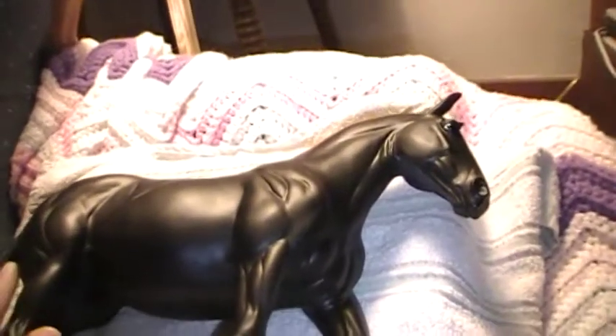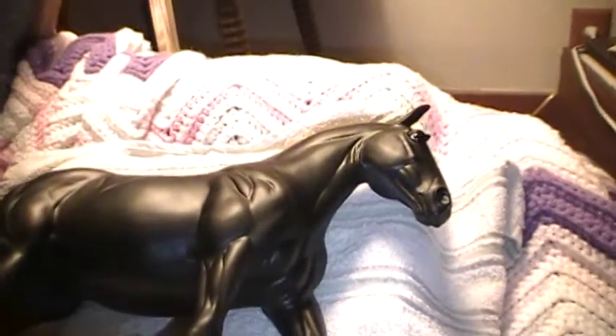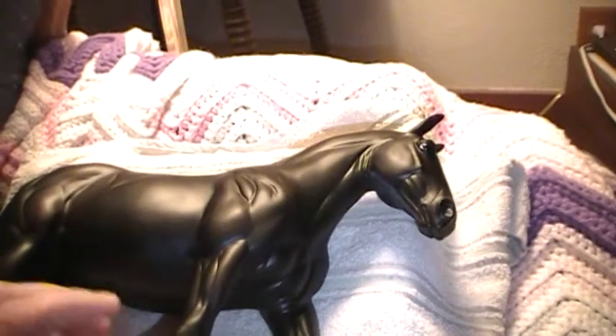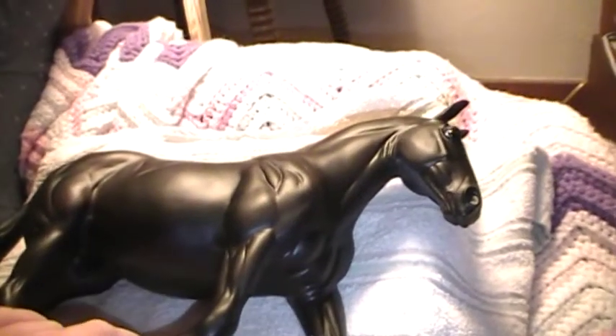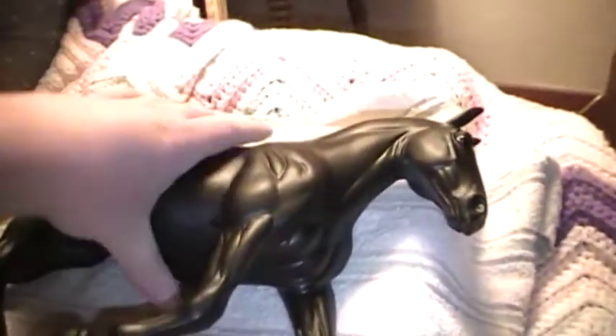Just absolutely awesome. He's probably one of the best quality. Him and my Grulo Pinto came in the best quality. Especially because if you get them in the box, usually they have like terrible quality to them. So that's why on Model Horse sales pages, you kind of look for ones that people have opened and said, oh, it's live show quality. But I was really impressed with what I got from Briar.